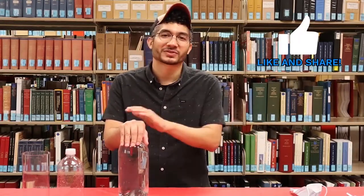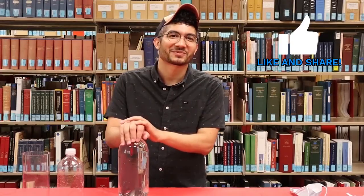So if you like this video, don't forget to hit that like button down below and share it with all your friends. We'll see you guys in the next STEM video. Thanks.